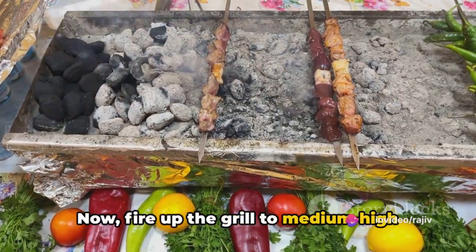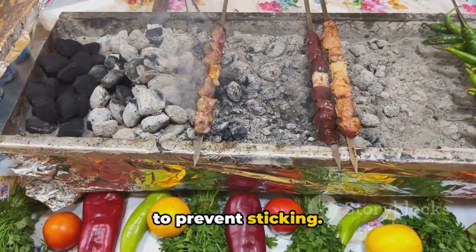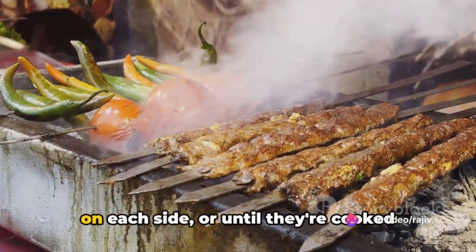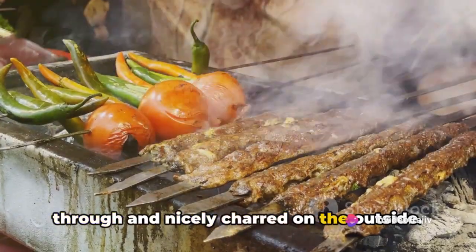Now, fire up the grill to medium-high heat and brush the grates with olive oil to prevent sticking. Place the Adana kebabs on the grill, cooking them for about five to six minutes on each side, or until they're cooked through and nicely charred on the outside.